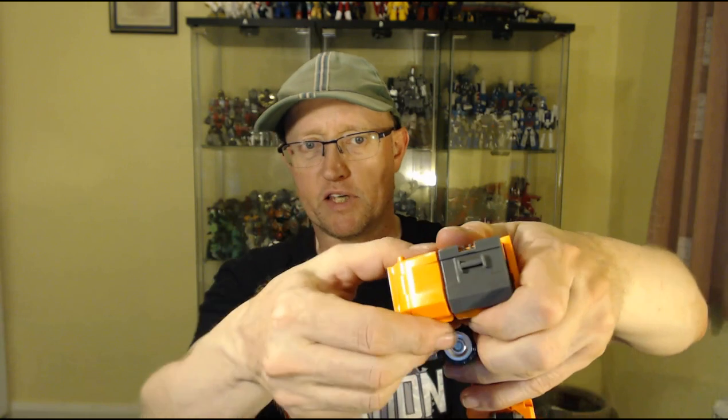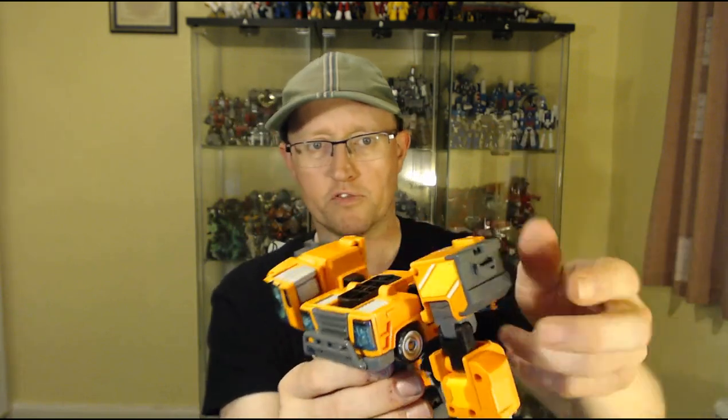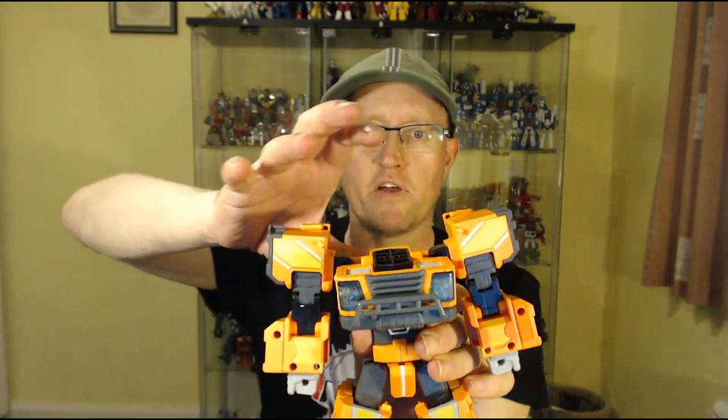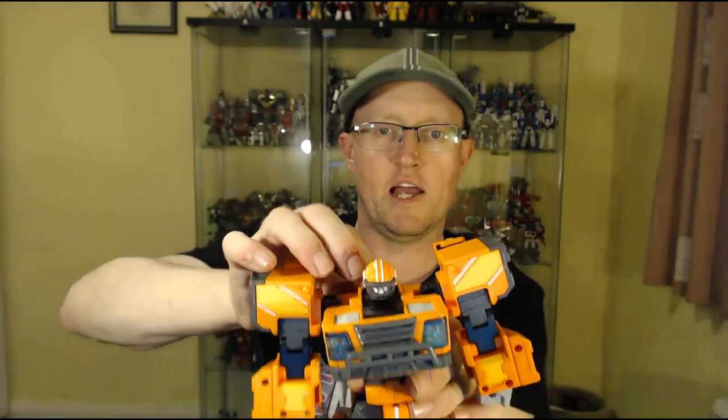For the arms, you've got these pieces — you hinge them out and down, extend the arm, bring out the fist, and there's one arm. Do it again: fold this section down, bring the arm around, expand it, pull it out, then bring out the fist. That's his arms done. Last thing is the head reveal — there's a little flip-around panel on top, you just flip it around, and there's his head.